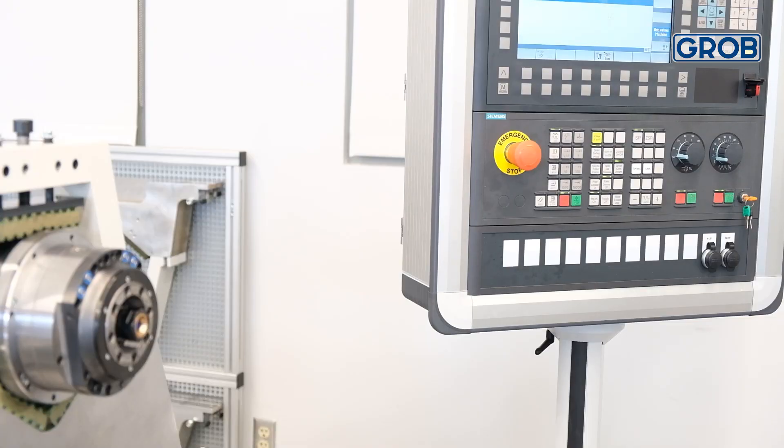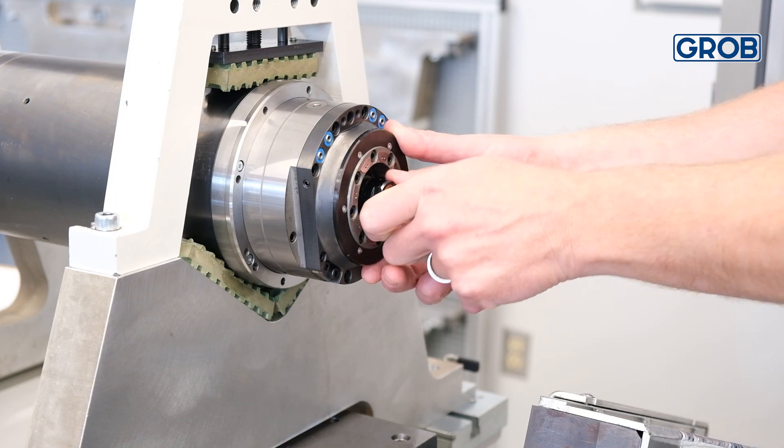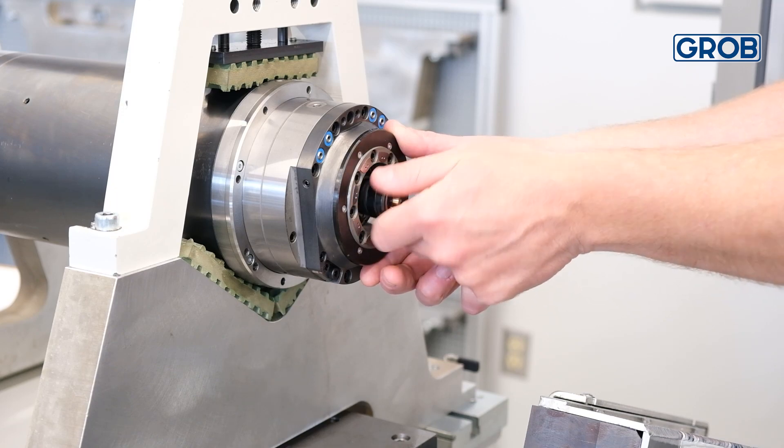Now, clamp the spindle using the spindle clamp unclamp button on the HMI. Then remove the ott clamp nose from the spindle by turning it counterclockwise by hand.